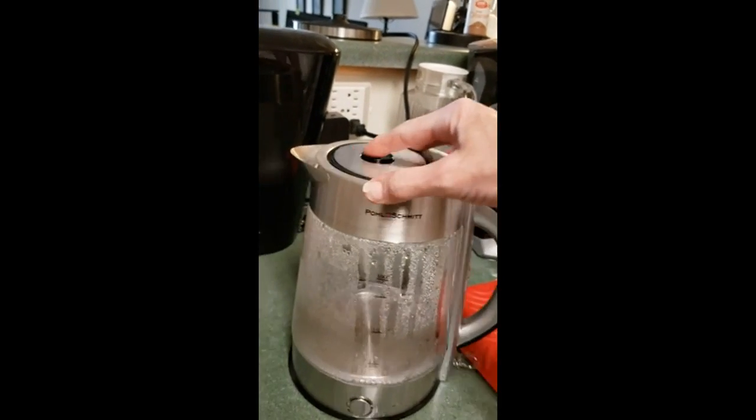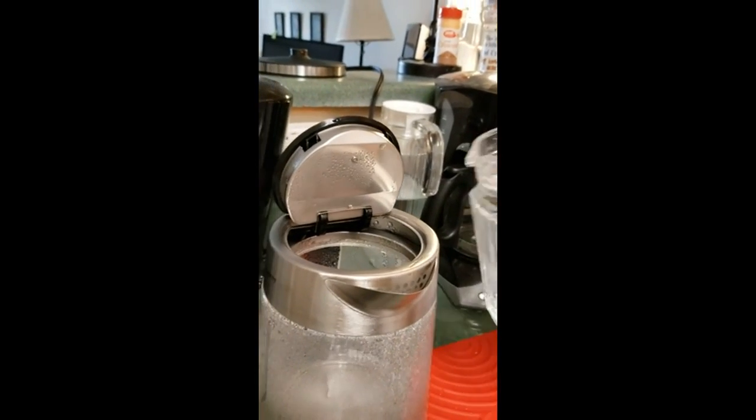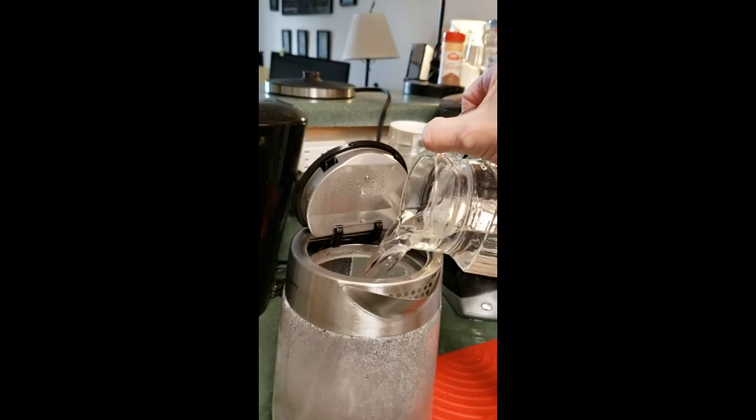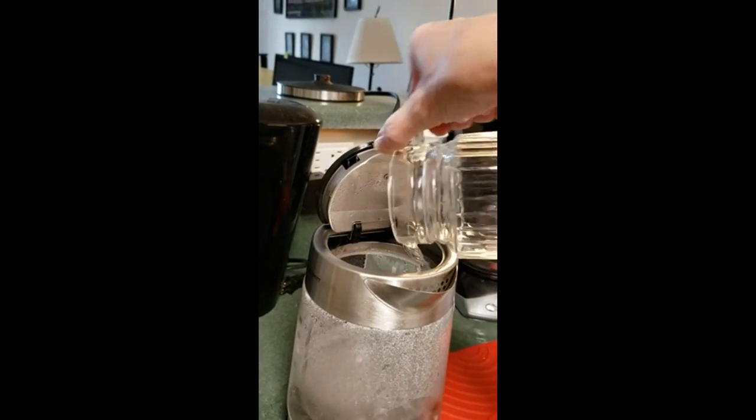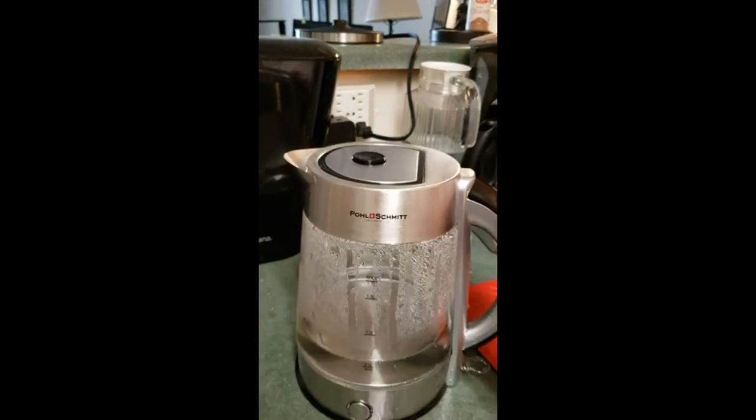I dropped water earlier too, so I'm going to go ahead and open this up and show you that it's not difficult to put water in. The lid doesn't come off, but most of them don't.